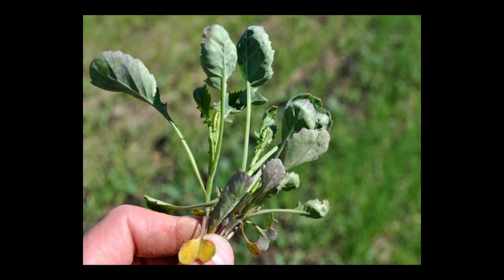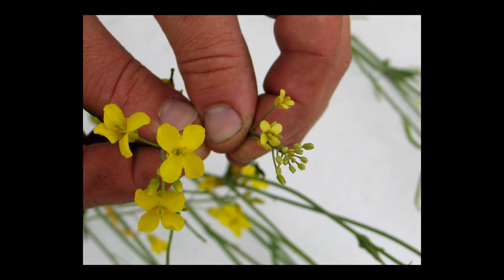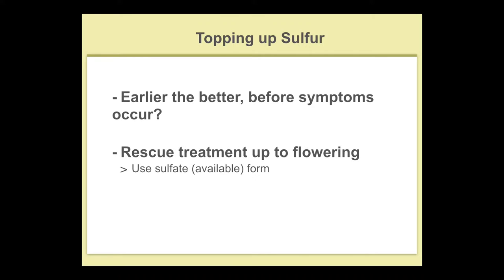There are some symptoms of sulfur deficiency — cupped leaves, and that's often where you'll see some purpling, but purpling is just a stress indicator. Small, pale flowers are a really good indicator, but by then you're getting kind of late to do anything about it. However, you can still rescue canola with sulfur at that stage and regain a little bit of yield. The earlier you recognize the deficiency, the quicker you get out there.